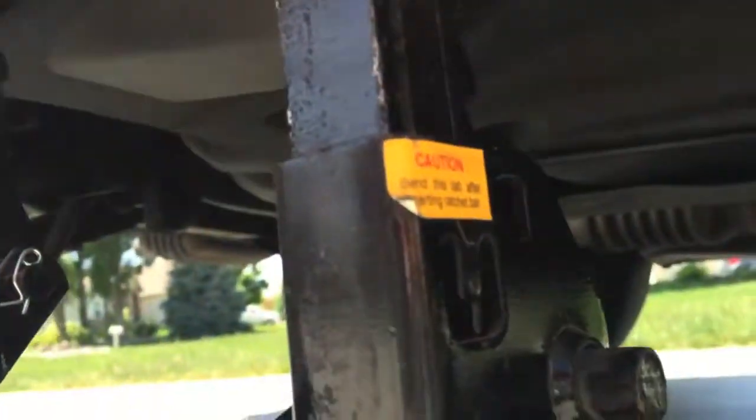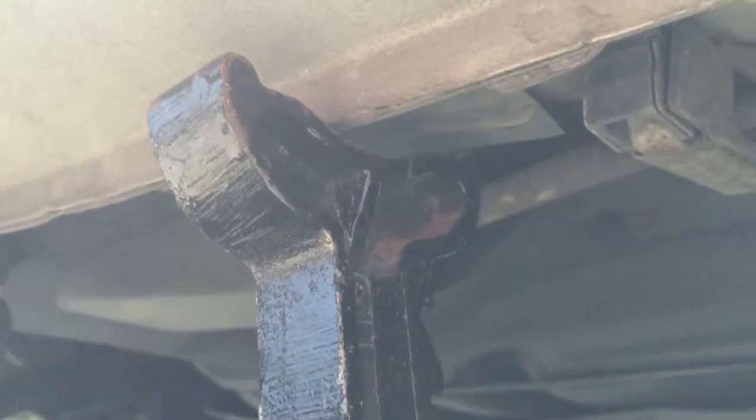You'll see the gas tank right here. So I jacked up the car, and you want to always make sure you have a jack stand. You never trust a jack. This is the fuel filter right here.